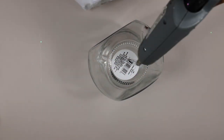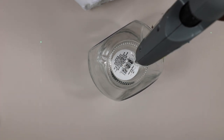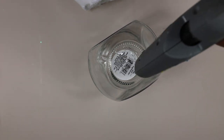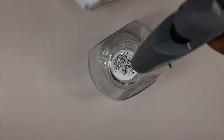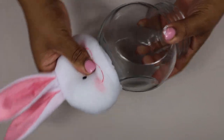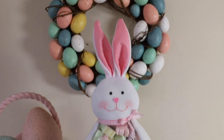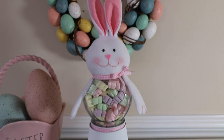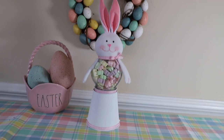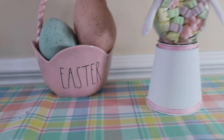Next I secured the rabbit's head to the bottom of the jar using my glue gun. After that I glued on the hands and added a little bit of ribbon as an embellishment. Then I topped our little bunny gumball machine with some marshmallows — and here is the finished result.